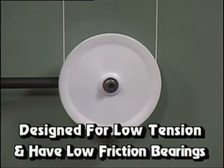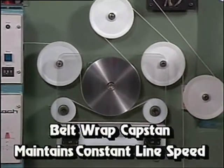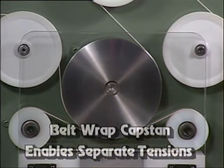The shivs are specially designed for low tension and have low friction bearings. A small belt wrap capstan maintains constant line speed, provides signal for the length counter, and enables tension to be controlled separately for the payoff and take-up.